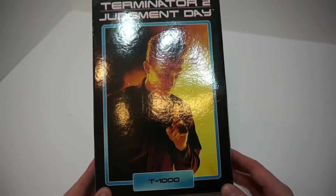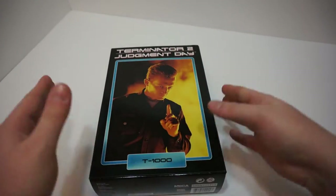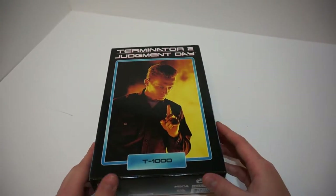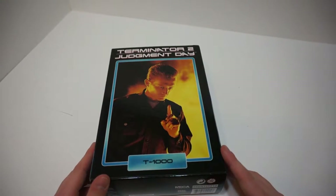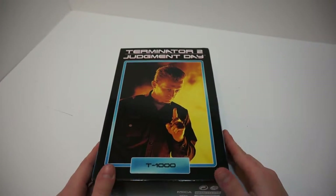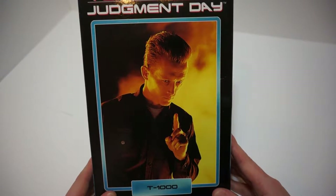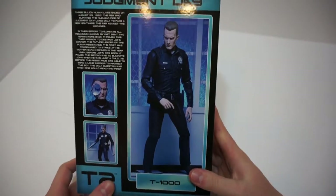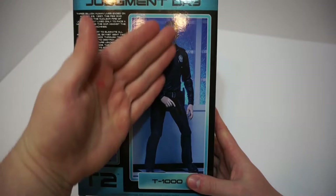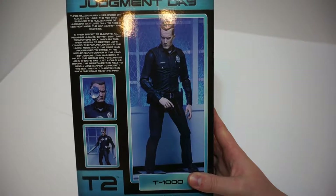A few videos ago we unboxed the Terminator T-800 from the exact same series, same type of box style — the link is in the description box below. But for today, we're taking a look at this badass T-1000 Liquid Metal, and he comes with all sorts of accessories in his regular cop outfit, very close to the movie.